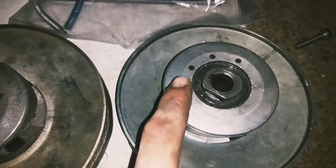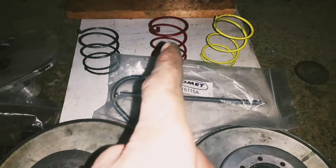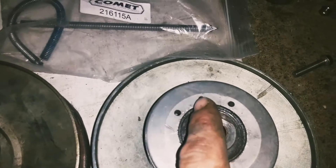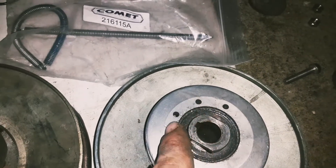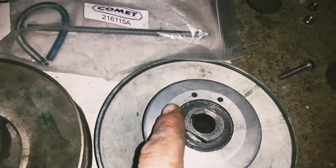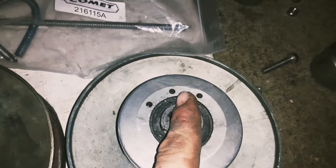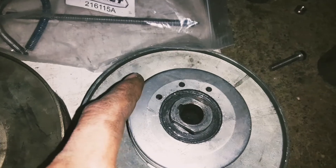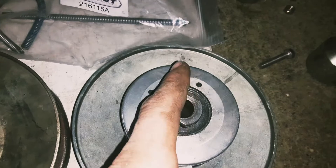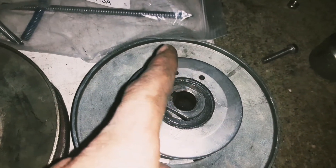When you get your torque converter, if you get a genuine Comet it's going to come with a green spring. If you get the clone it's going to come with the red. The spring comes in the middle hole by default. If you put it in the outer hole it's going to lengthen the time it takes to shift from low to high ratio, and if you put it in the inner hole it's going to shift from low to high a lot quicker. Tightening it is generally better for off-roading, and loosening it is better for flat land riding and drag racing.